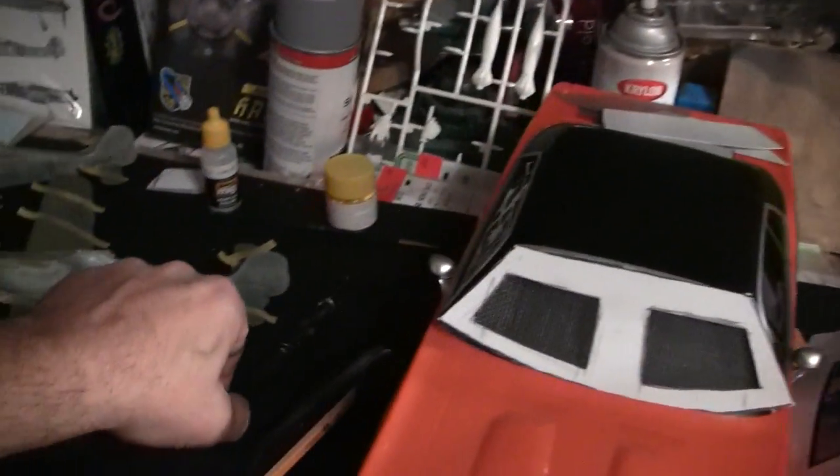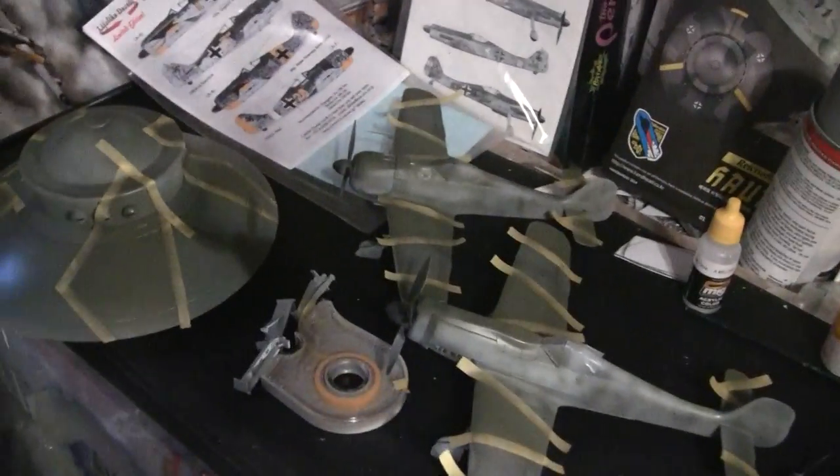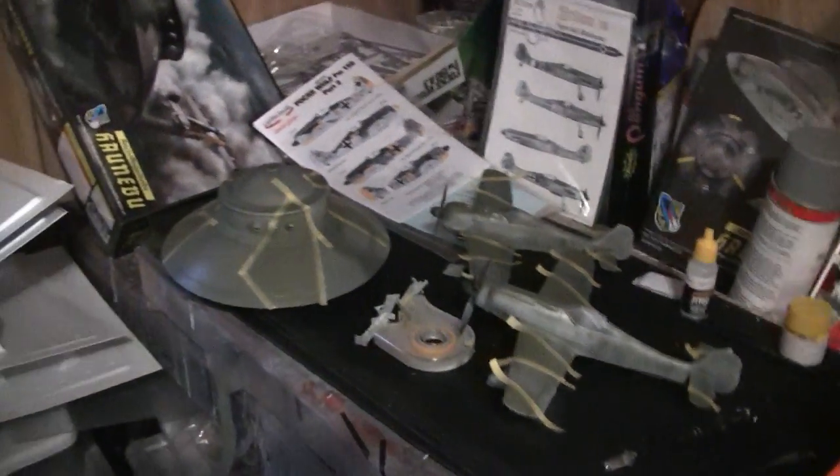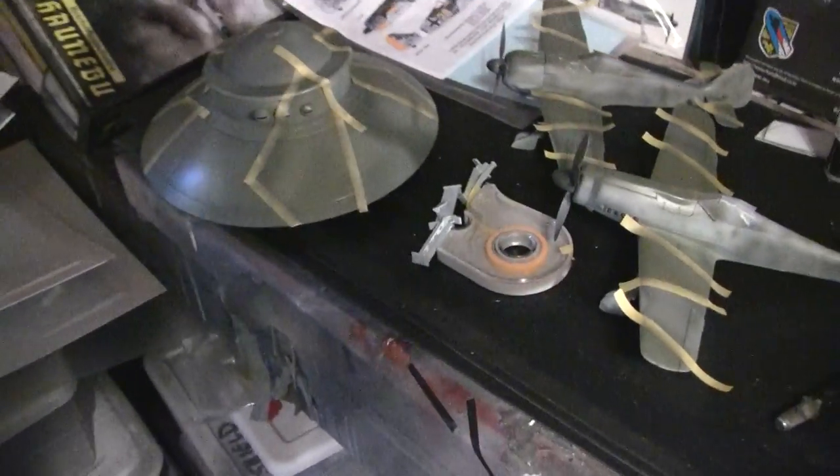I'm going to have to go check the arc and the house and all that stuff, so we may do a video on that to see if there's any earthquake damage. But anyway, the Hanabo — last I left off, I took some sealer and sealed it.